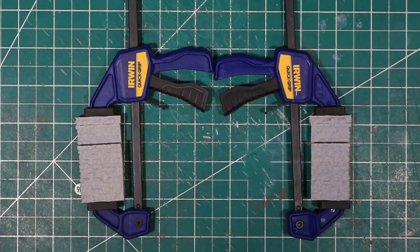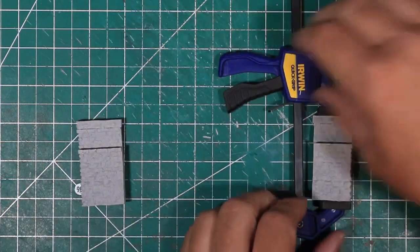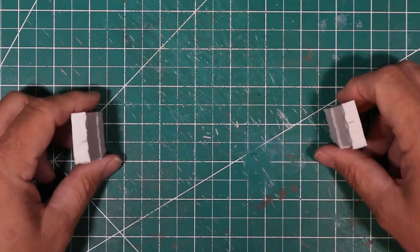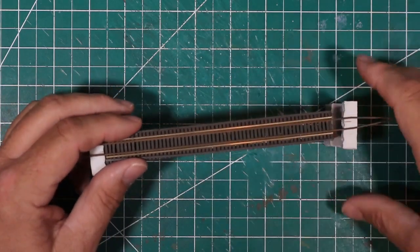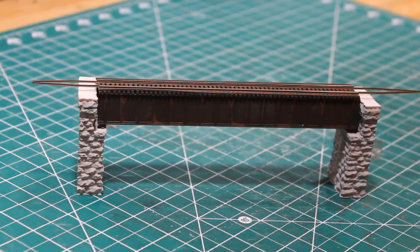When the epoxy was hard, I test fit the bridge on the abutments to make sure that everything was going to line up and fit well. It all looked really good.